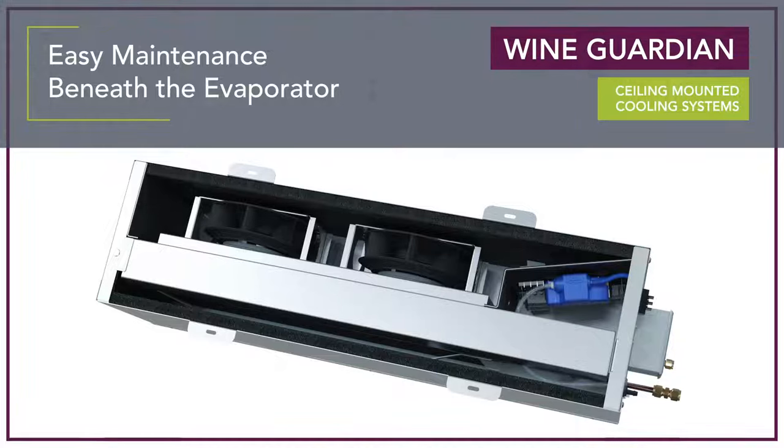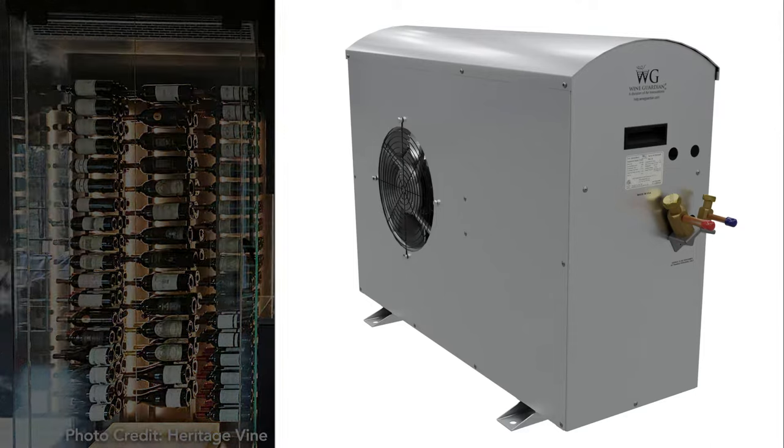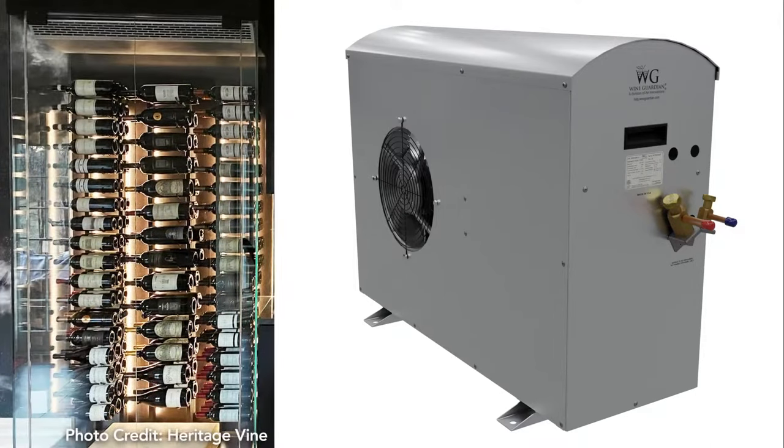These units are equipped with a condensate removal system with pump and integral float and safety switch to ensure proper system drainage, and the condensate drip tray is removable and cleanable. Additionally, these systems feature a perfectly paired condensing unit designed specifically for the ceiling unit, providing standard low ambient protection.